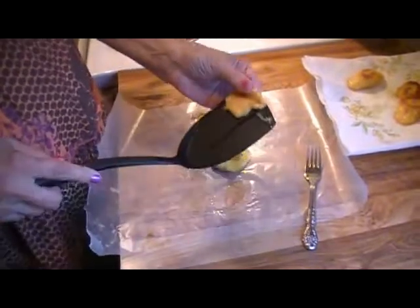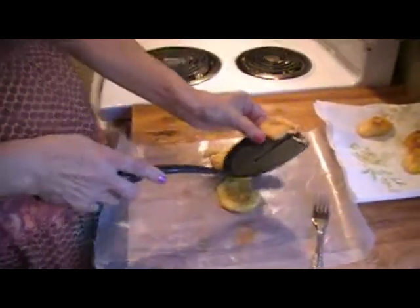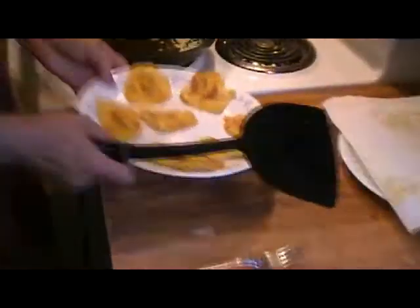What we're going to do is refry these. We're going to put them back in our pan and fry them until they're nice and brown.